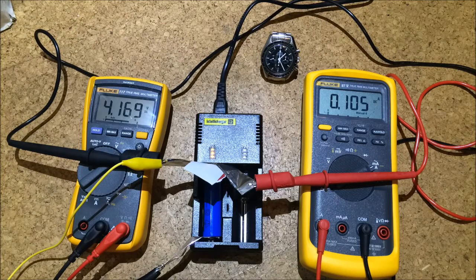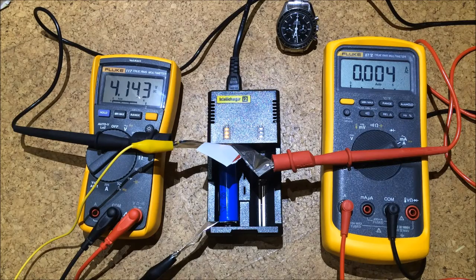Okay, now it's dropped down to 100 milliamps again and has come to a standstill. The charge current has gone down significantly and it's apparently stopped at 4.13 volts. Now let's have a look at the other charger — the cheap one.